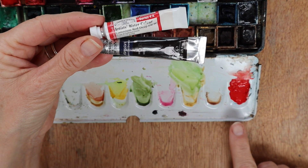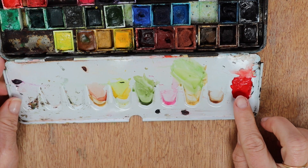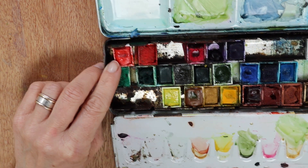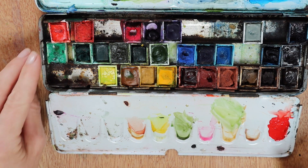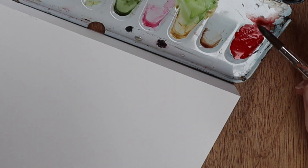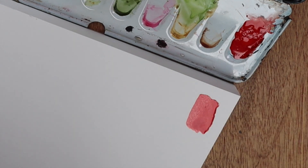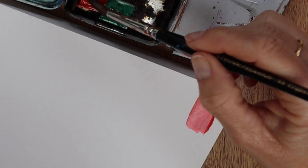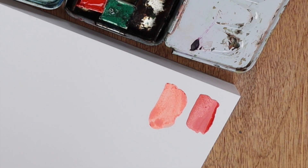I can show you here - this colour has come from a tube and it is really, really vibrant. I wouldn't get that colour using the pan, which is identical in terms of the name of the colour. They are both vermilion, but the tube has just more pigment. By way of proving the point, I'm just going to pick up a little bit of the tube paint - that is pretty opaque. And then picking up a bit of the pan with a little bit of water - you can see the paper through it.